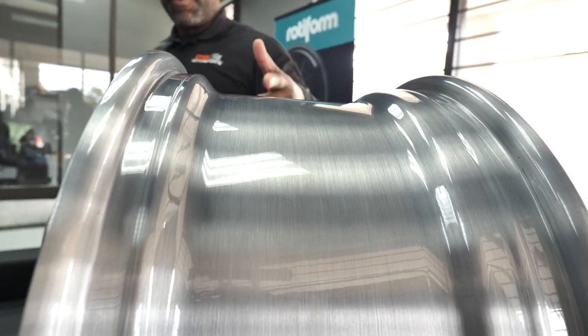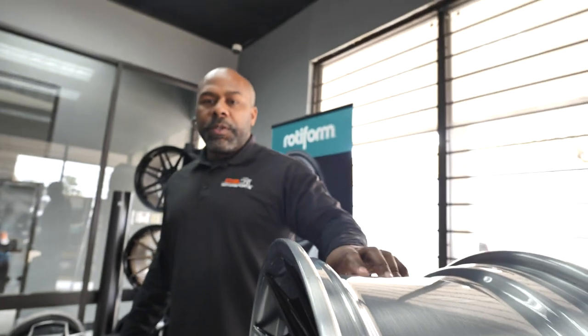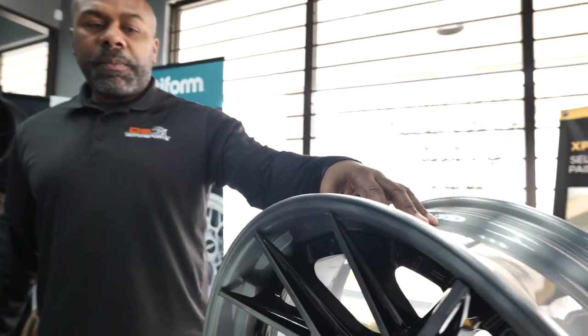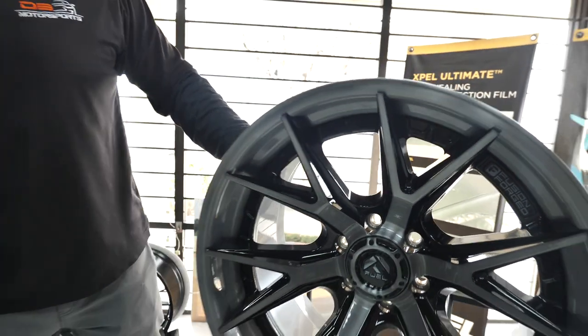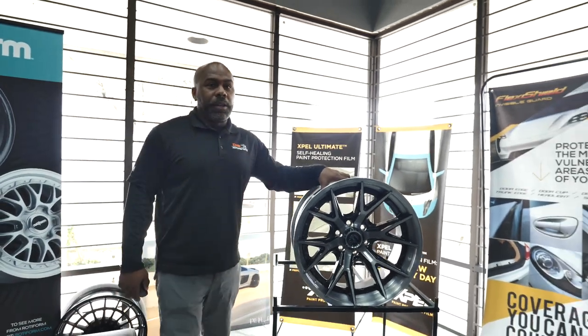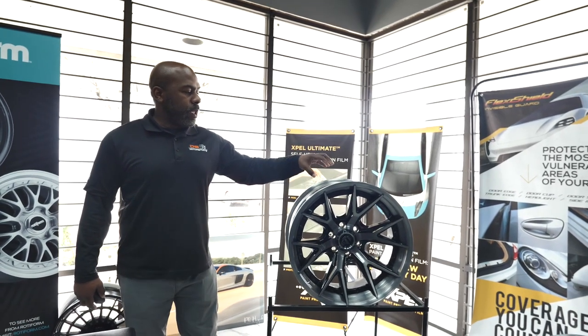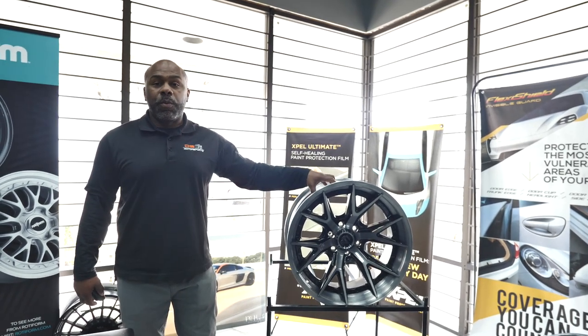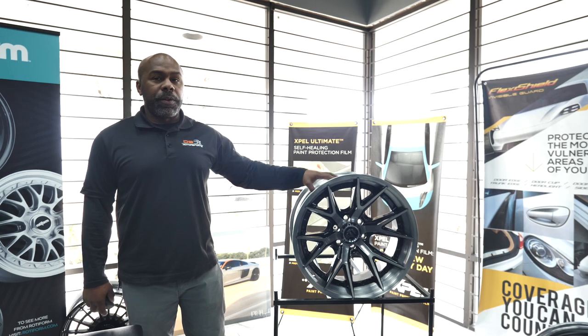They merge it together, so there are no — if you look around the back — there are no bolts, there are no rivets or anything like that to hold the wheel together. It's completely one piece. Doing that actually makes it a lot stronger, a lot more durable than any other forged wheel out there. This is why the technology makes the wheel stronger and more durable. It also makes it more lightweight because you don't have the rivets and everything else.